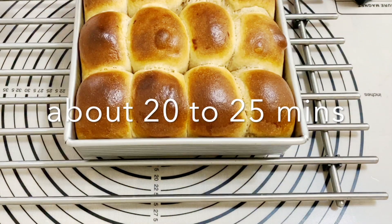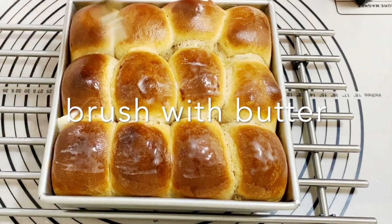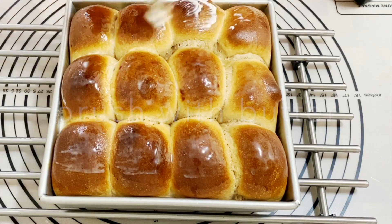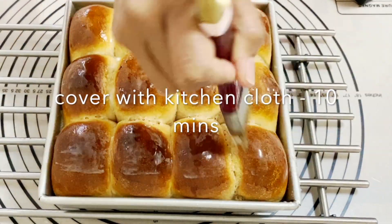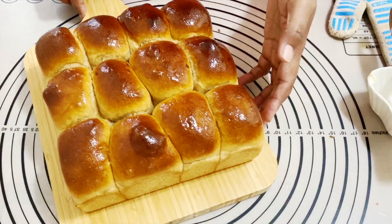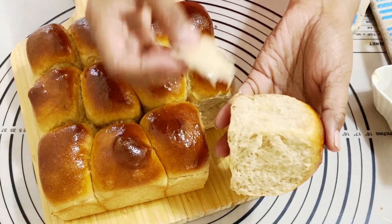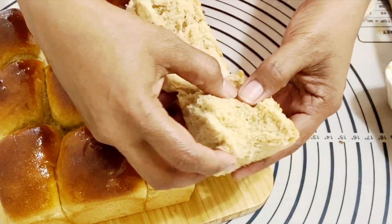Then I'm going to brush them with egg wash and put them in the oven — it's already preheating. I'll bake these for about 20 to 25 minutes until they're nice and golden. Then I'm brushing them with butter — the butter flavor is lovely — and covering them with a clean kitchen cloth for a few minutes so they stay nice and soft. These also freeze well and I'll leave all the instructions for that on my blog.